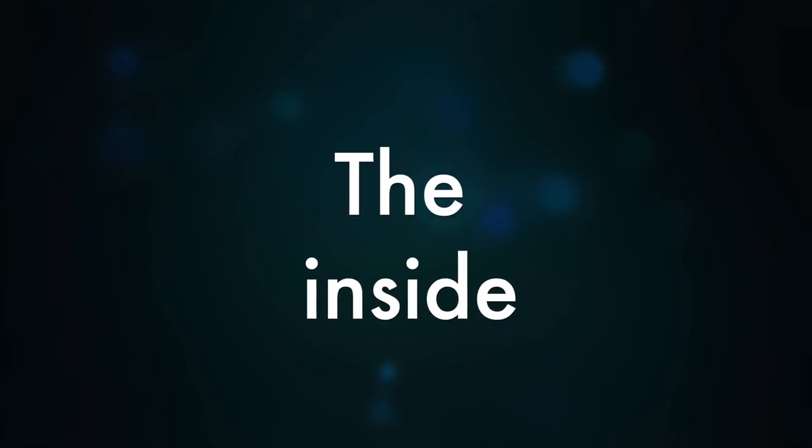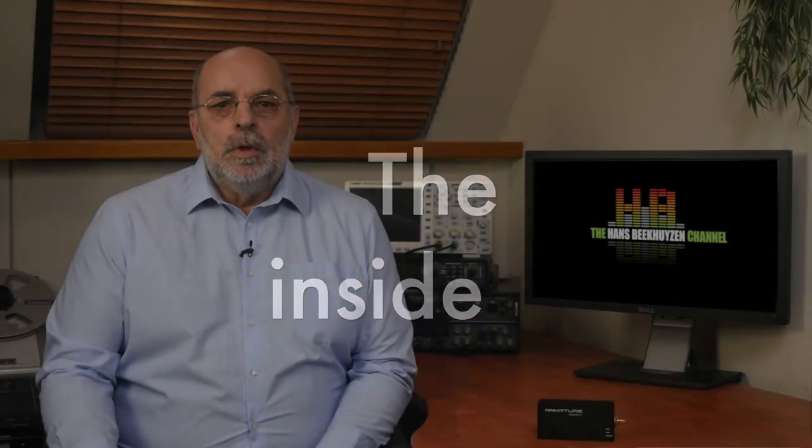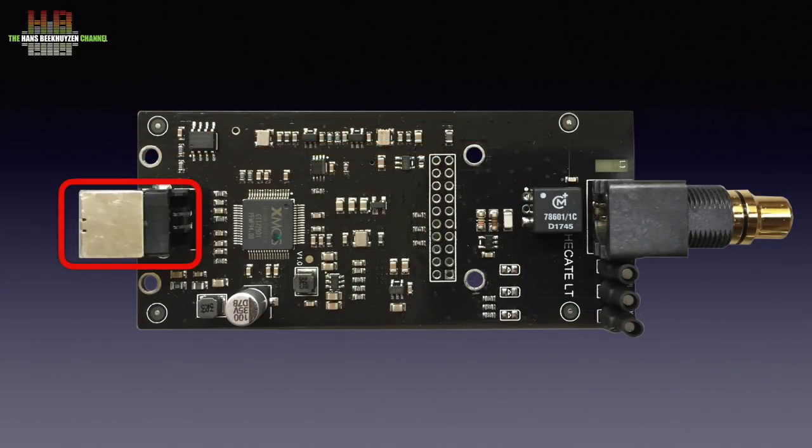Inside, a single PCB with a USB-B connector, a 4 megabit memory — I presume for buffering — the Xmos processor that does the interfacing, and some local power regulation and oscillators for the digital output. That output is transformer decoupled and fed to the gold-plated RCA connector. Again, simple and basic but neat.